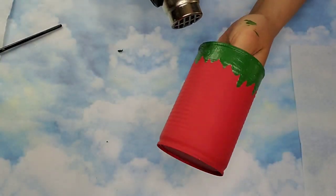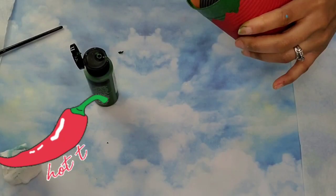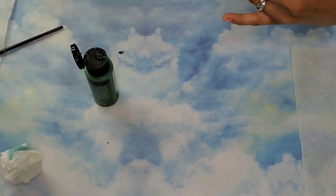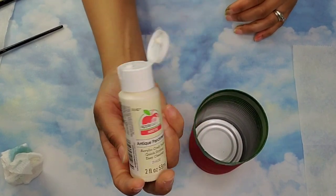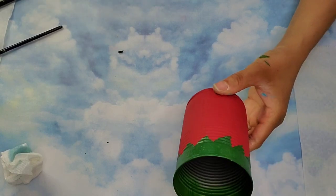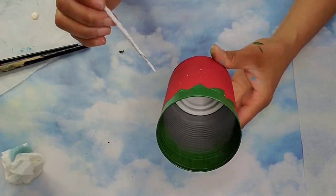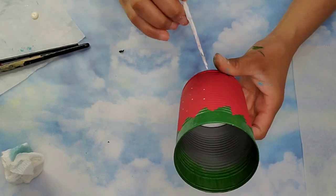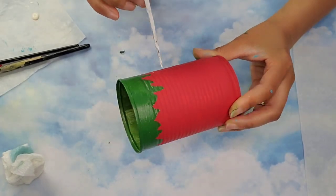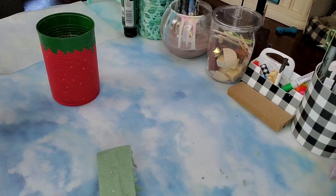Once I was done I used my heat gun to dry it up — just be careful because that fan gets really hot, you don't want to burn yourself. Then I went ahead and painted the ends of the can with that green as well. Now I'm coming in with this parchment color from Apple Barrel and adding a little bit onto my surface using a skewer, putting it into the paint and making dots.